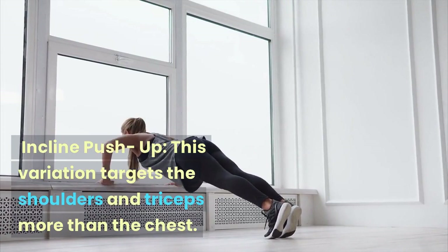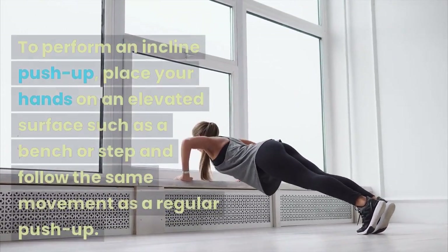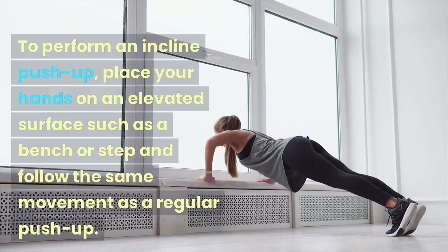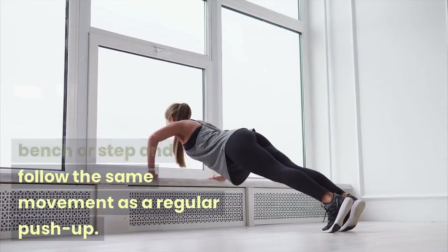Incline Push-up: This variation targets the shoulders and triceps more than the chest. To perform an incline push-up, place your hands on an elevated surface such as a bench or step and follow the same movement as a regular push-up.